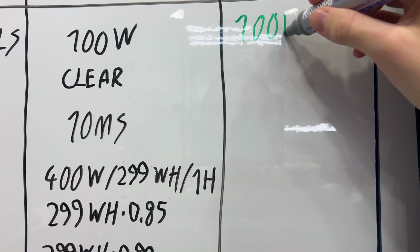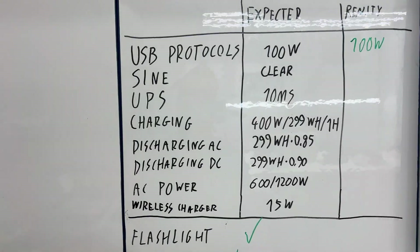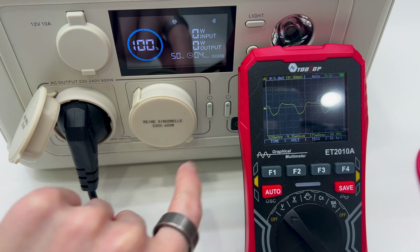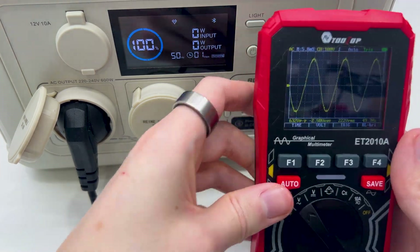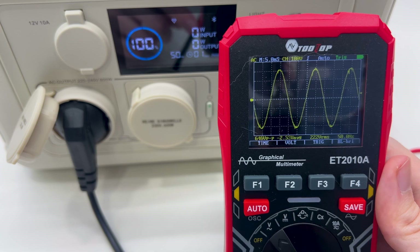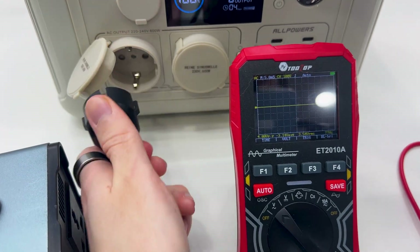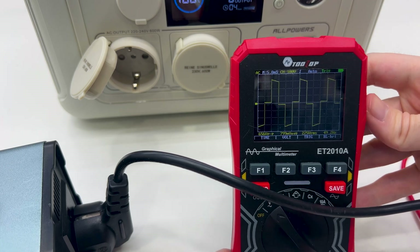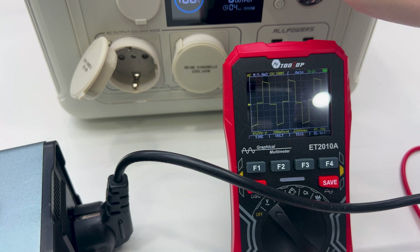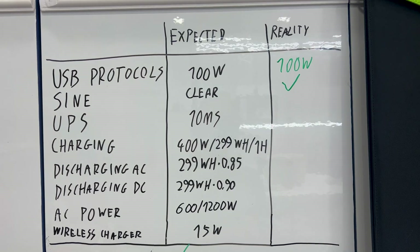They claim it should have a pure sine wave output, so let's test it using an oscilloscope. With the AC output on, we can see a clean sine wave with no distortion. For comparison, here is a cheap lower-quality inverter showing a clearly distorted waveform. The Allpowers device definitely has a pure sine wave — no distortion at all.